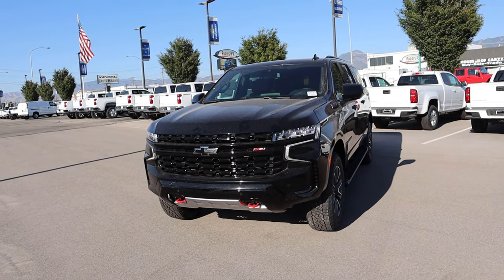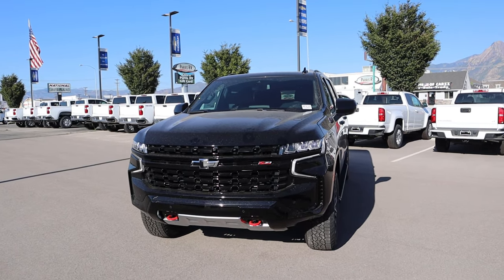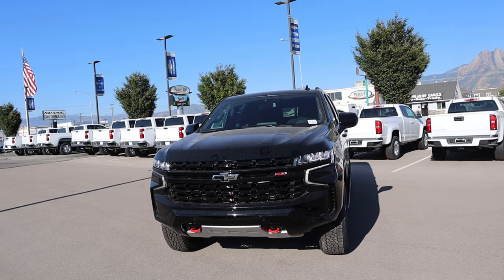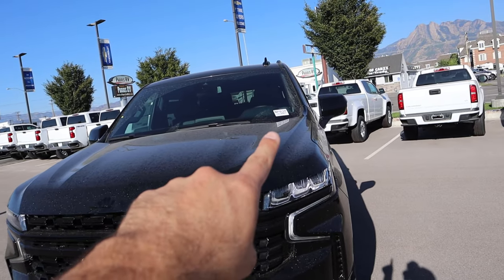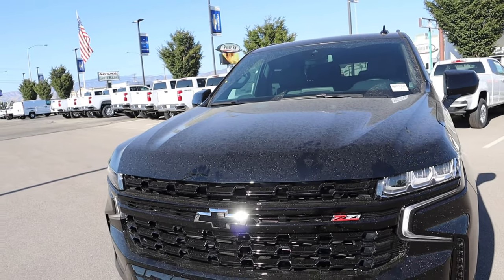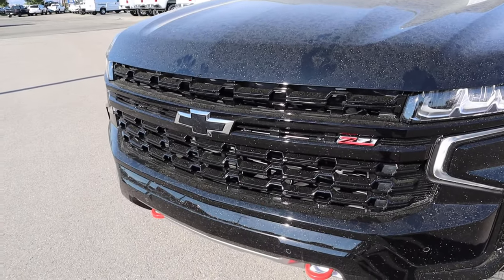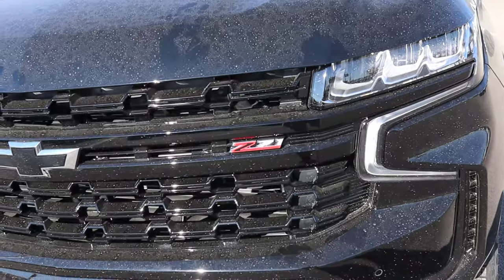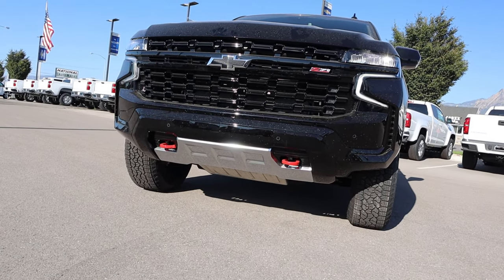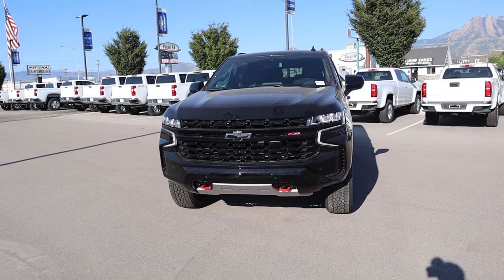Quick disclaimer before I go over the exterior — this literally just got dropped off so it hasn't been cleaned. This happens all the time when I review cars because I need to review them before they leave. Anyways, you can see the hood is kind of raised on either side and in the center with little dips — I think it looks really cool. We've got the signature LED lights, the daytime running lights, and the grille has been blacked out including the Chevy bow tie. We do have a subtle Z71 badge off to the side, red tow hooks at the bottom, and it's been sculpted at the front end to help with the approach angle. We do have skid plates with the Z71 package.